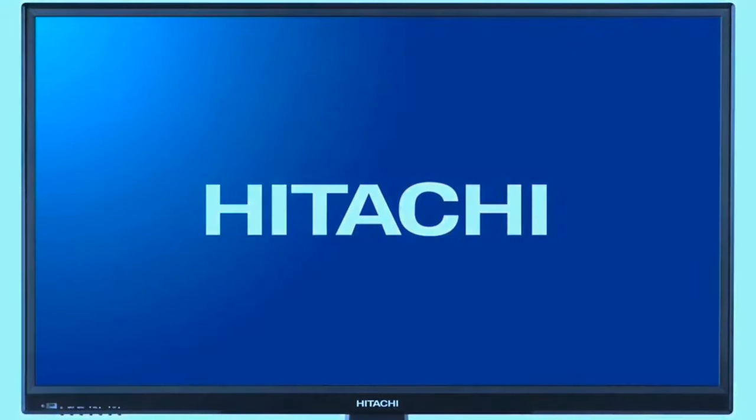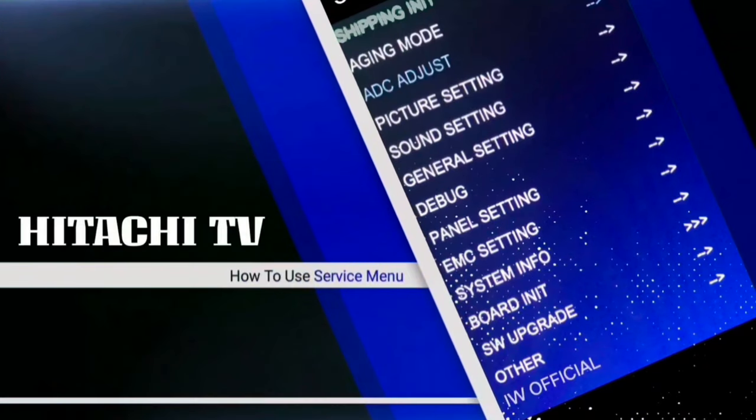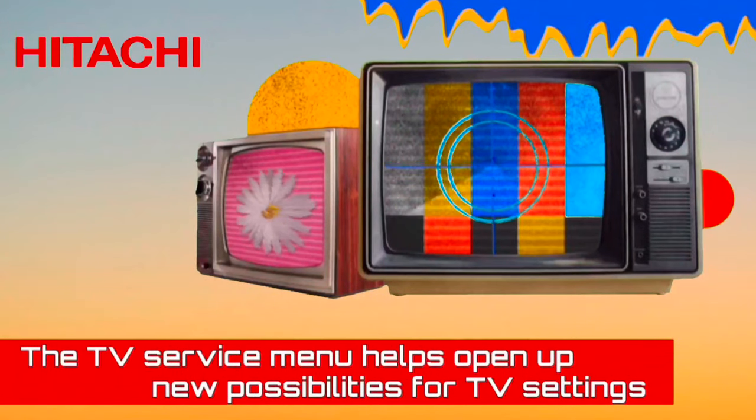The service menu provides access to the following settings: factory reset or hard reset, digital tuner, enable and disable hotel mode and other features, Wi-Fi region, BT support, and screen test.